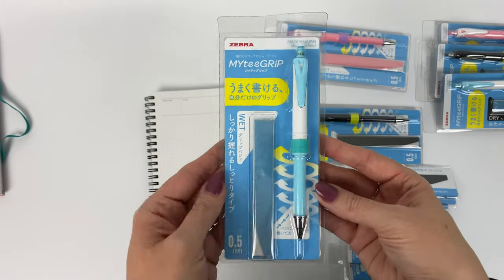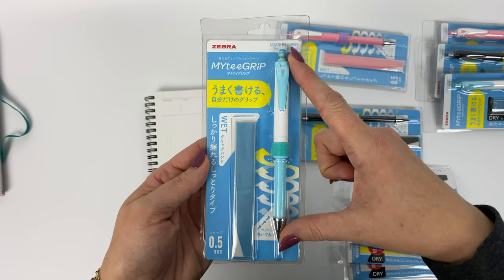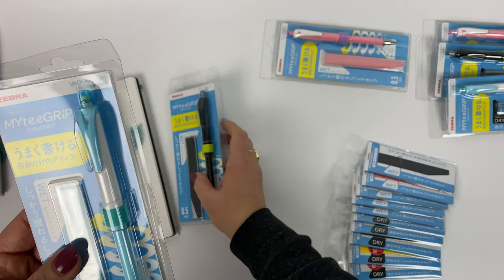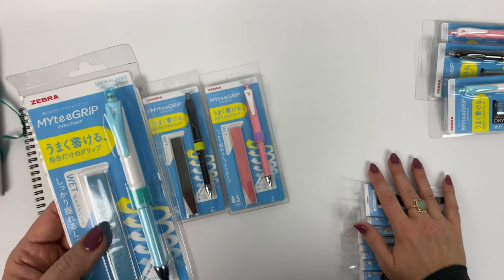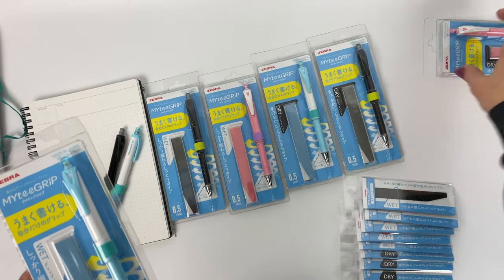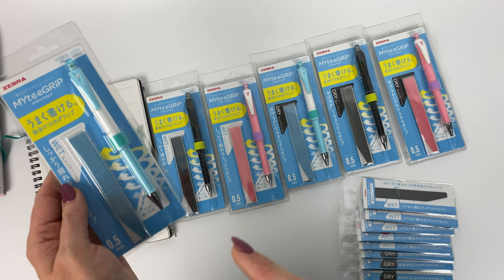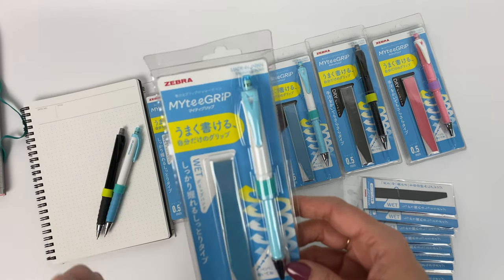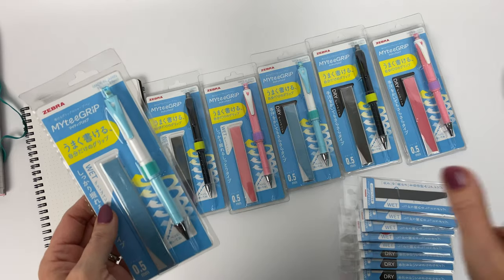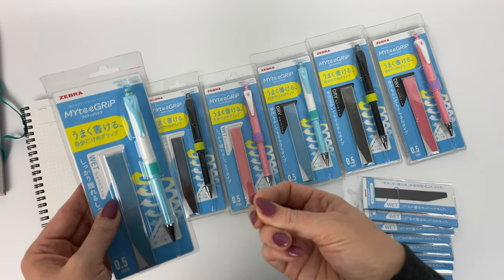So in order to explain how Zebra is solving those problems, I'm going to show you what this pencil looks like when you get it in the package. As you can see, this pencil comes with no grip on it, and when you're picking your pencil you're going to be picking a wet grip versus a dry grip. These are the wet grips and these are the dry grips. The idea here is if you have a dry hand then you want to get the wet grip — this grip has a moist feel and so it's great for dry hands.